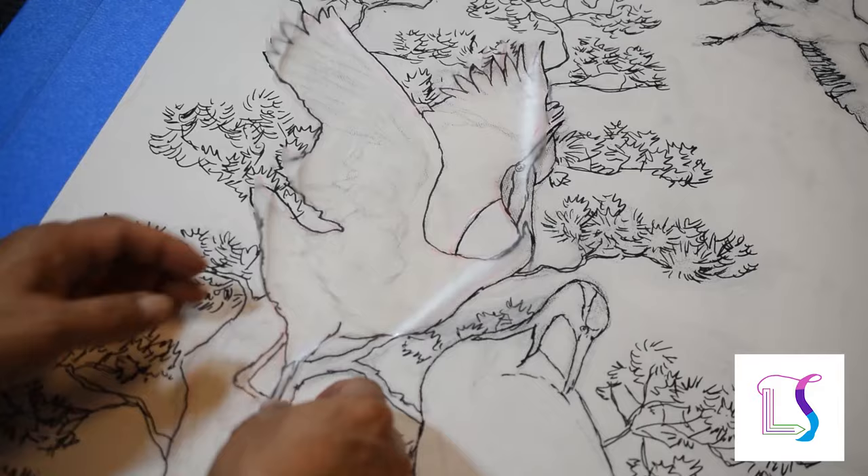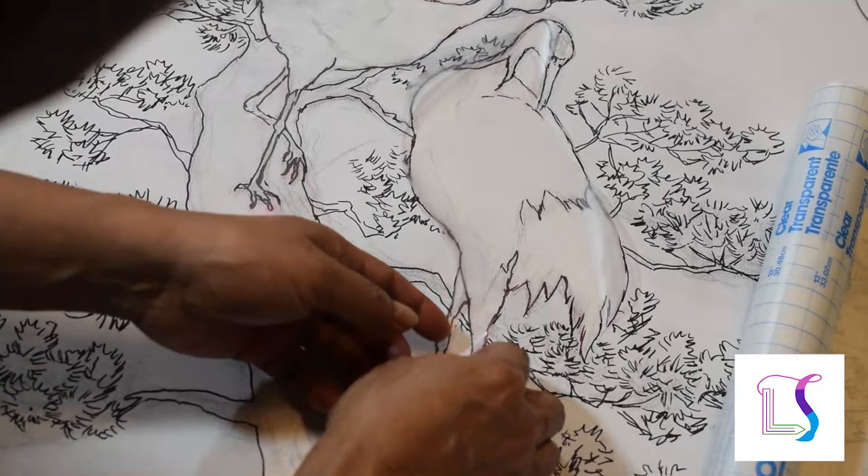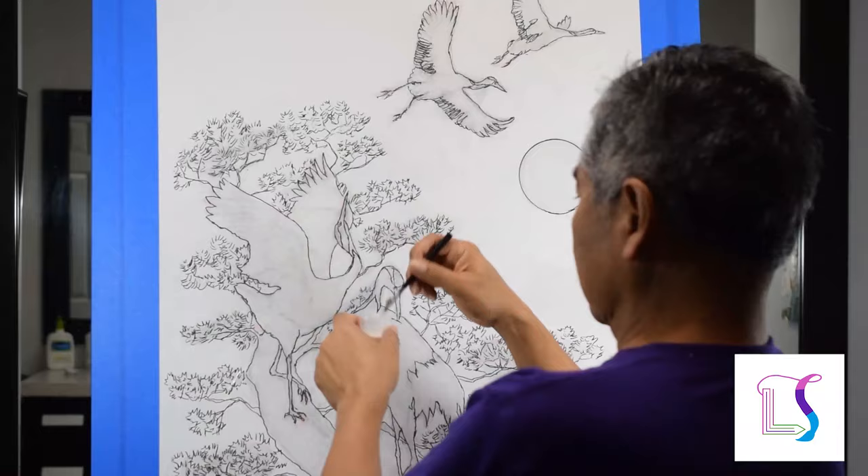I cut the frisket following the outline and press it back on the canvas. Cutting complex shapes and positioning the film is a delicate task. I repeat this for each subject.